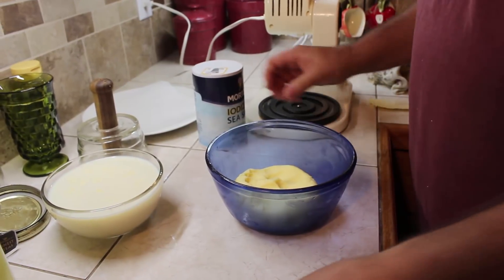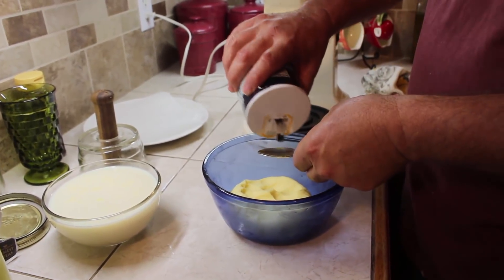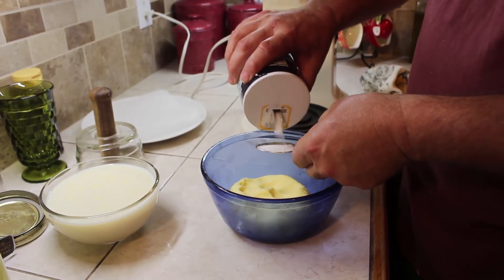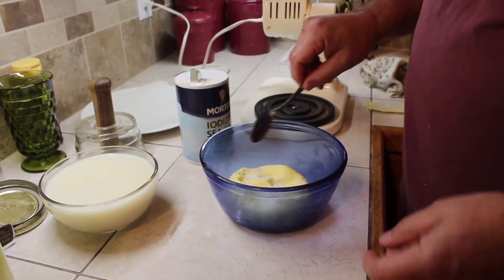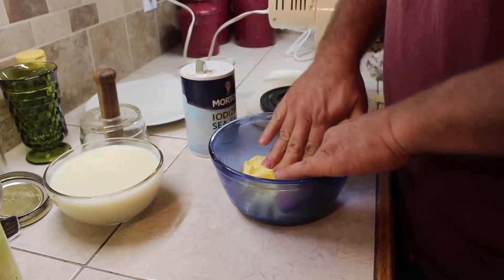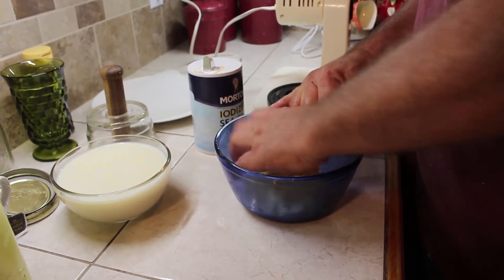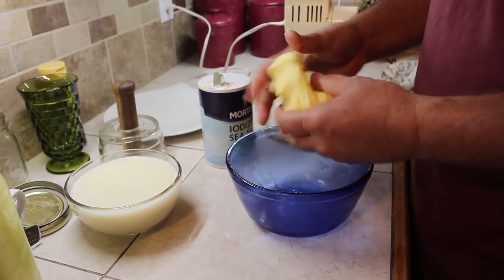The final step in the process is to add a little bit of salt — probably half a teaspoon or a little more. Salt is mainly as a preservative since this is raw cream that we made the butter with; it hasn't been pasteurized, so it helps it to keep longer. Then you just work the salt into it.